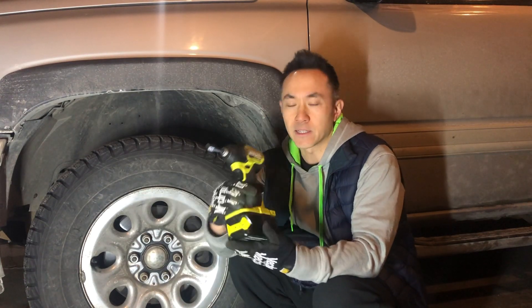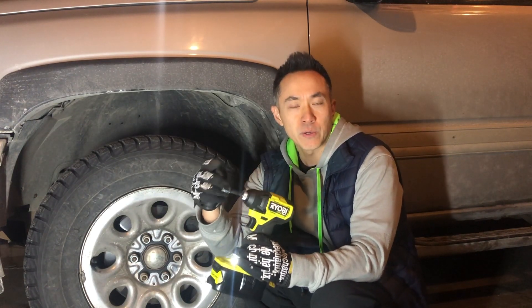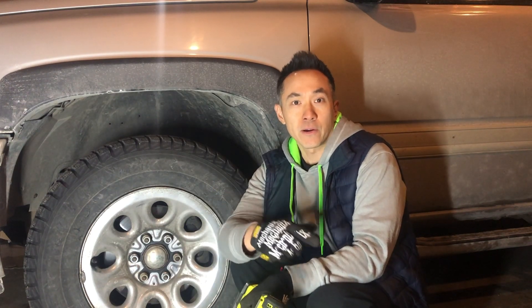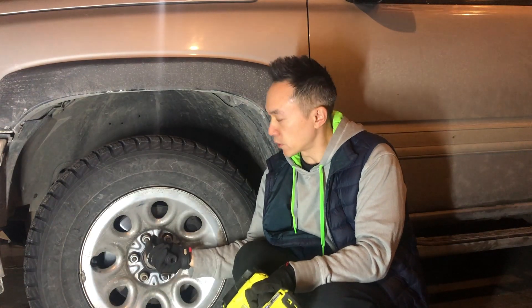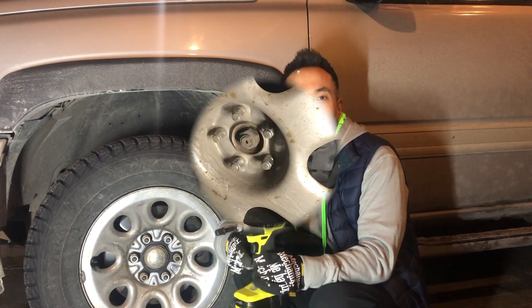What we're going to do today is a few simple tests. We're going to take this impact driver, attach a couple of sockets to it, and test it out to see if it can break free lug nuts on the car as well as on the truck. For the truck scenario, I'm going to torque these lug nuts at different torque specs and see if this is enough to loosen them.